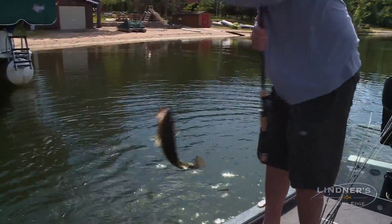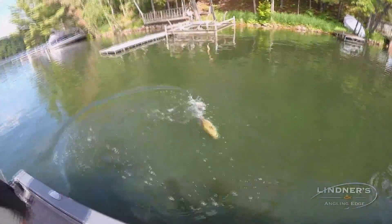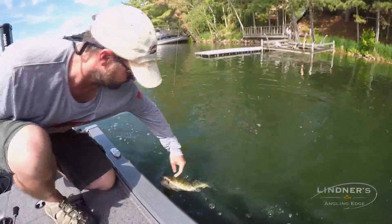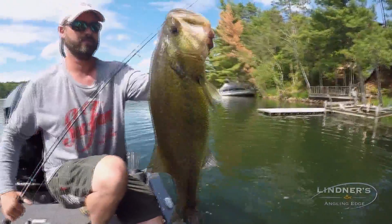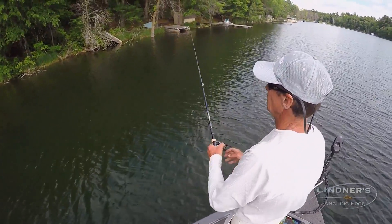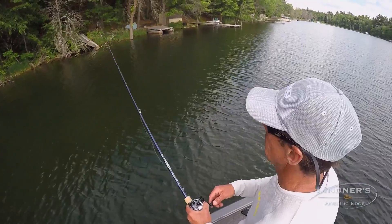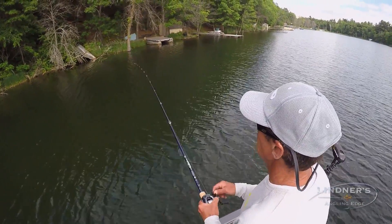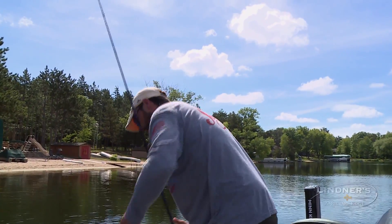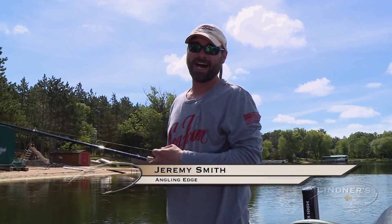Like Jim had mentioned, a lot of guys do this with spinning equipment and it's a great way to do it because you just have really good control of the line. A lot of guys are comfortable with it, but fishing with baitcasting equipment can be really fun too. Me personally, I just like fishing for bass with baitcasting equipment. Large mouth on cover — I just think it's a fun way to do it. There's no right or wrong way to do it, but one thing that will help you a lot is rod length.